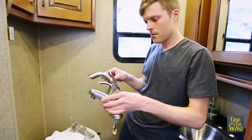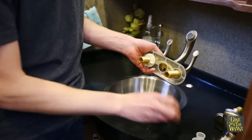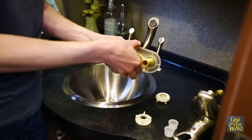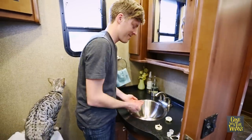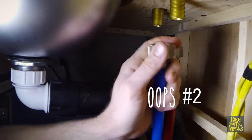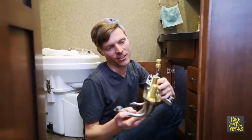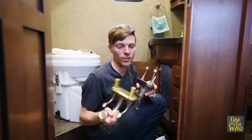You can see that this new one is a lot taller, so hopefully it'll work out a lot better. Take all these parts off — make sure you don't lose them. There's definitely a problem: the new faucet hose is about two inches shorter. So I'm going to have to make run number one to the hardware store.